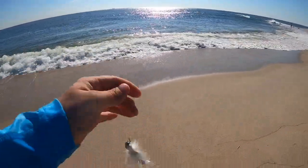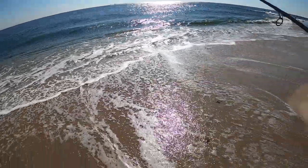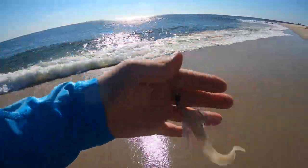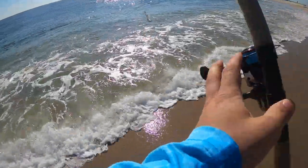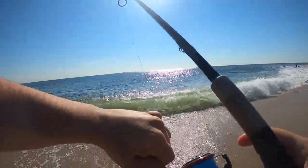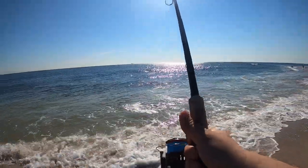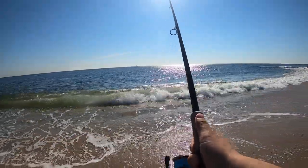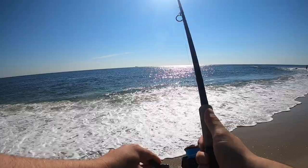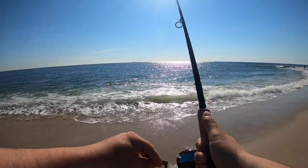All right, we're gonna make the first cast for fluke of 2021, starting off with a bucktail. Got a little teaser up top with a little Gulp as well. Let's go ahead and work the beach — water's looking good, feeling warmer. Wind's to my back. We're gonna use that bucktail with a short little jig, slow retrieve, and just kind of bounce it off the bottom.